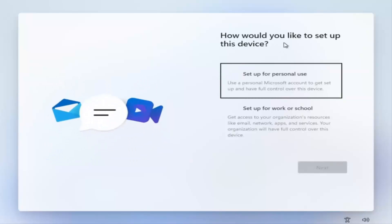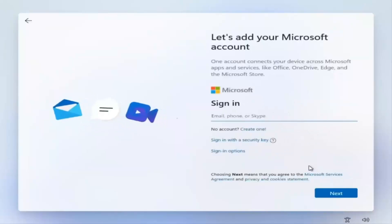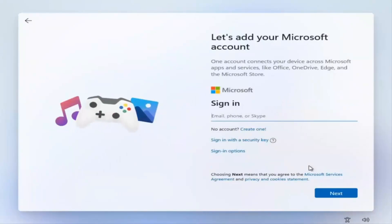So how would you want to set up your device? You can set it up for personal use or set up for work and school. If you want to sign in with a Microsoft account you can, otherwise we're going to go ahead and turn off our internet. Then we're going to select the back arrow and try to create a local account.